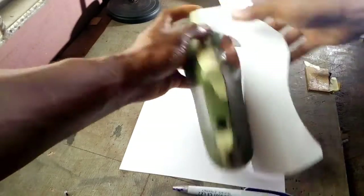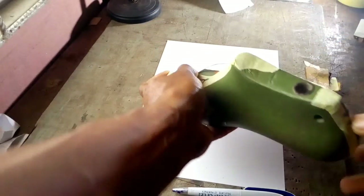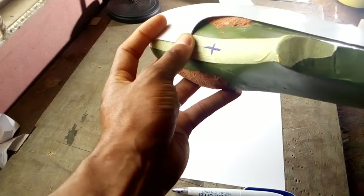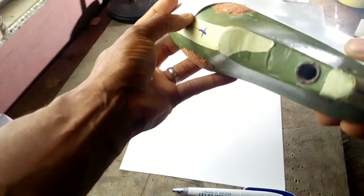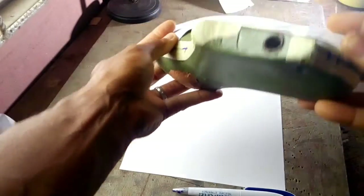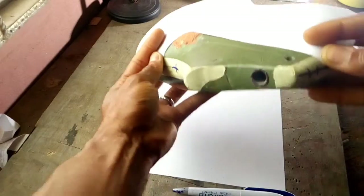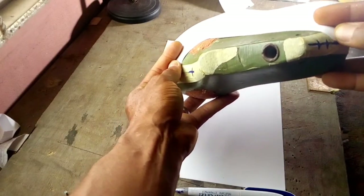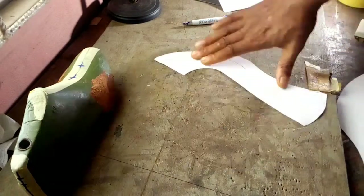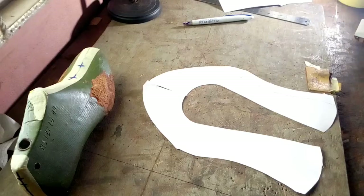If we just cut out the pattern we drew on the tape and place it on the last, you'll notice a few things. If you place it at the back height, there's a space — it doesn't lie flush on the last. What we want is for it to lie flush on the last, but it doesn't do that until we take the back way beneath the back height. So we need to find a way to correct that so we can start it at the back height and still have it lie flush on the sides of the last.